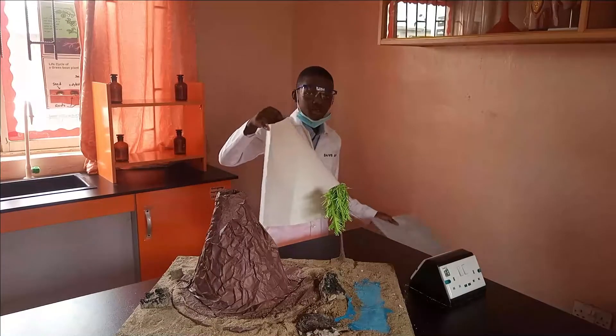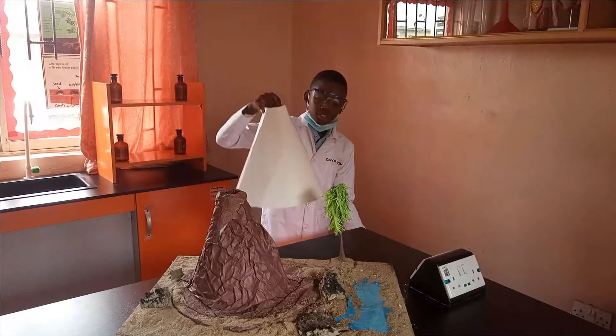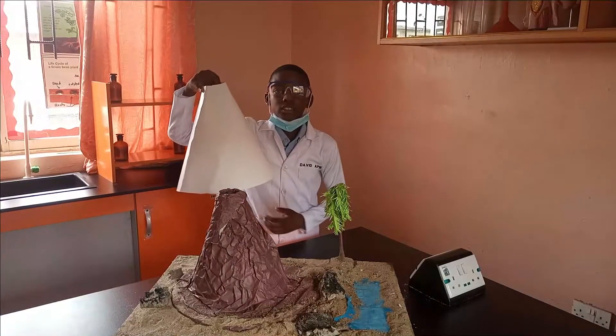Lastly, you bring out sugar paper, any colour of your choice, and wrap it around the volcano like this.